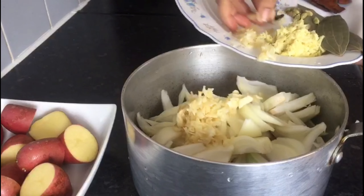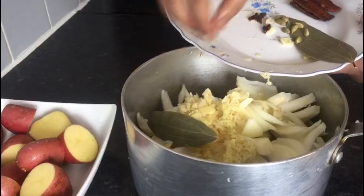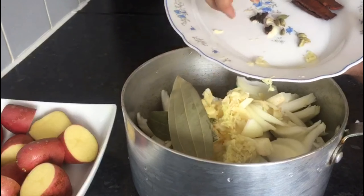We have Roshun (garlic), Ada (ginger), Fianj (onion), Darsini (cinnamon).